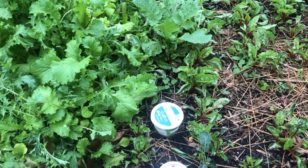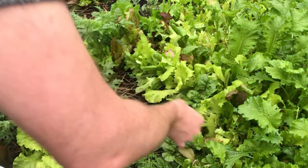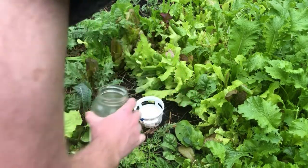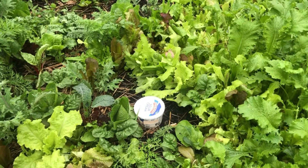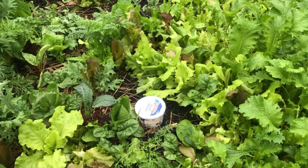We're putting one trap on each side of the lettuce bed, giving the slugs something more appealing to go toward than the lettuce. They're really attracted to the smell of this concoction. A little tip: you're going to want to check on this at least every two days, especially if it's warmer outside, because that yeast mixture is going to start smelling really bad and you'll have slugs dying in there. You don't want to accidentally spill that nasty concoction on your produce.